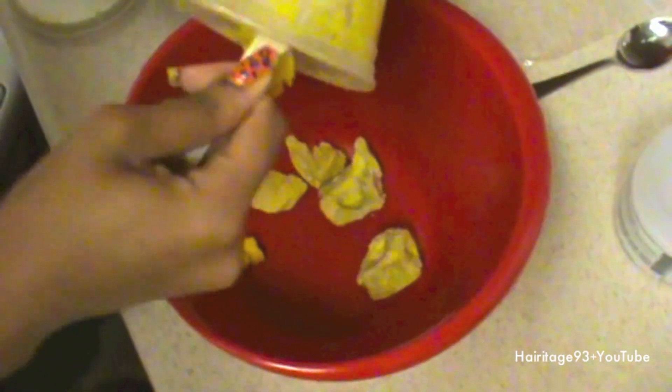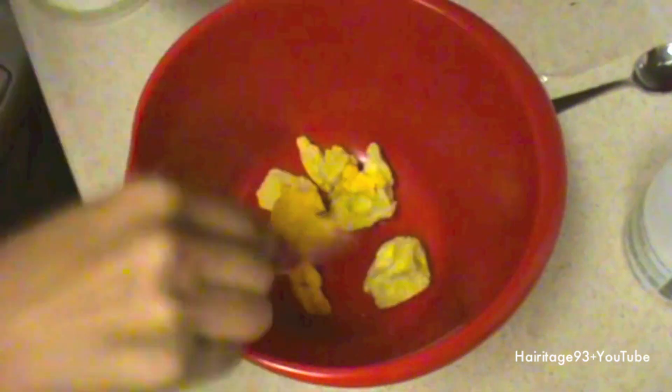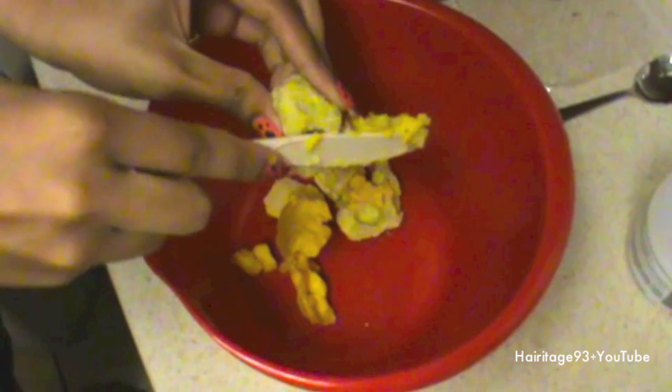Make sure you have a container with a lid, a nice big bowl, and a spoon. First, you want to throw your shea butter in there — get as much as you want. The more shea butter the better, and everything else just complements the shea butter, that's why it's called DIY shea butter.